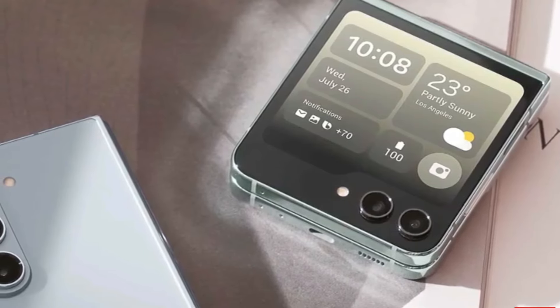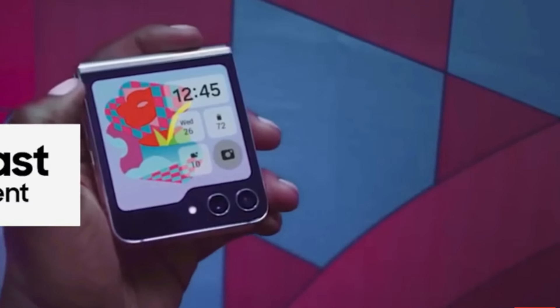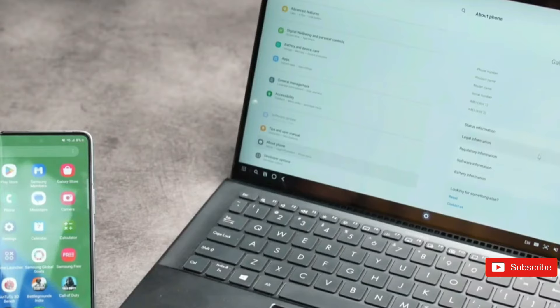The Z-Flip 6 is also characterized by its more rectangular design, a trend that is particularly noticeable in the smartphone's edges and corners.